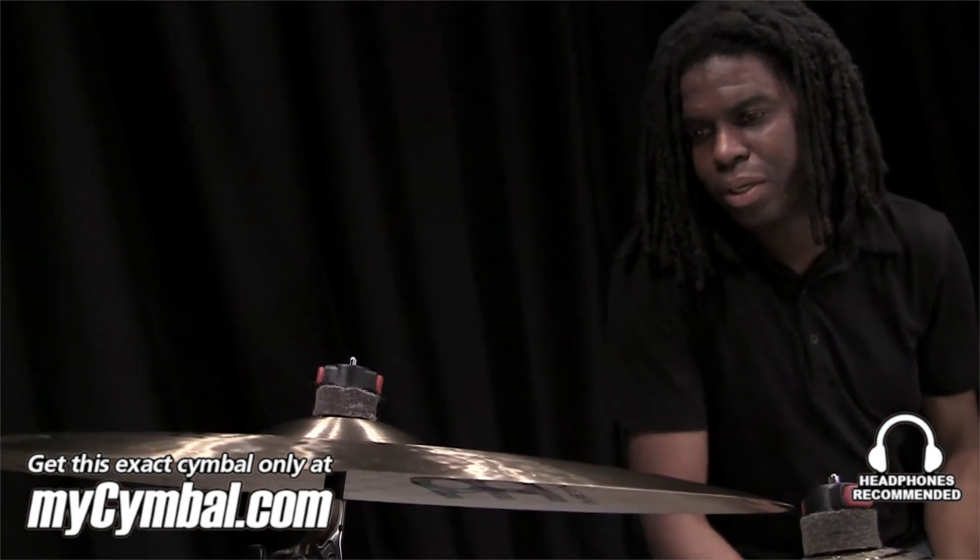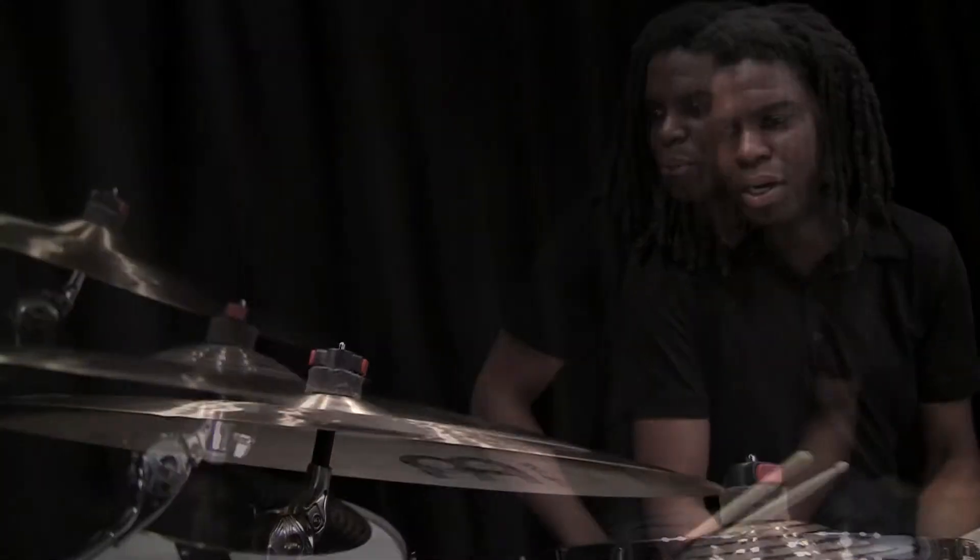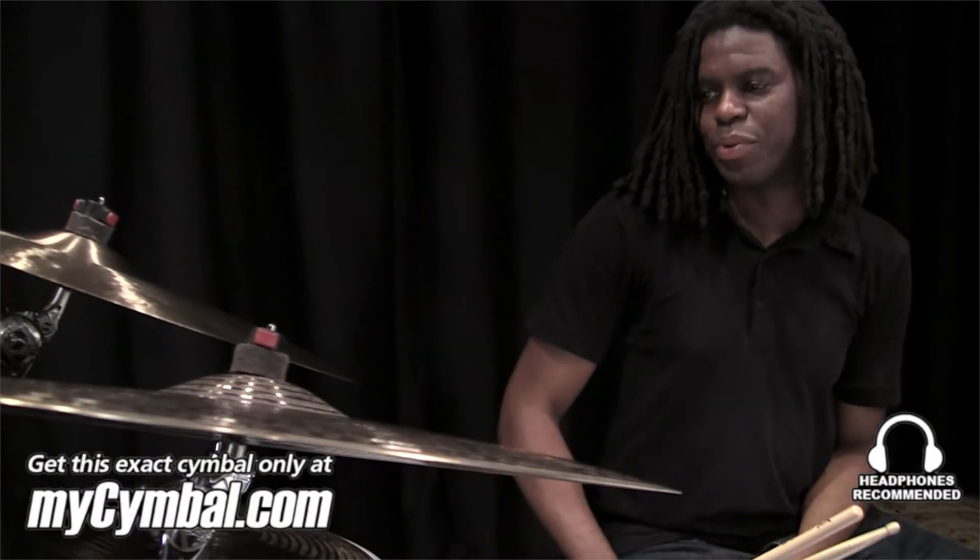Definitely a little brighter and a little higher in pitch. So let's see what it sounds like with the whole drum kit.